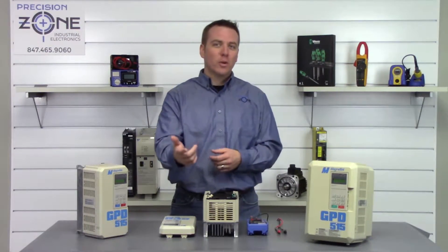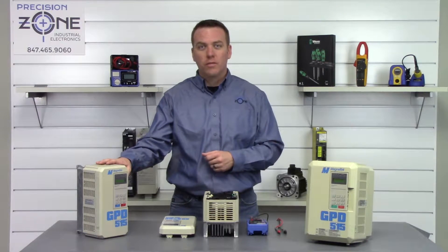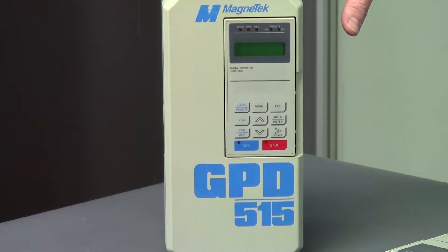Hi, I'm Rob of Precision Zone. I'm going to be showing you how to do a quick static check on a Magnatec GPD 515 series of crane inverters.